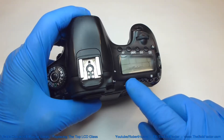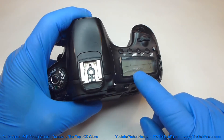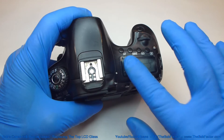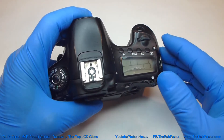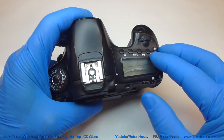Be careful that you don't get it too hot and do any damage to the camera, especially the LCD unit underneath. Just get it hot enough to where you can tell just by touching it that it's pretty warm. That'll soften up the glue or the sticky part that's holding the glass on there.